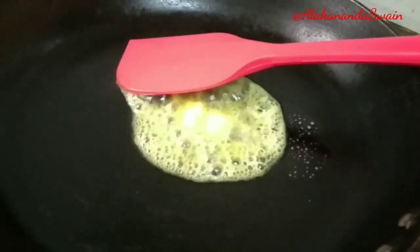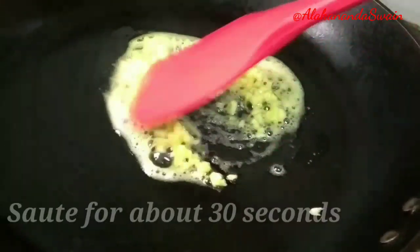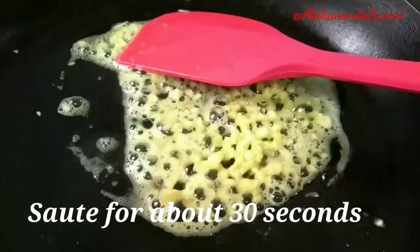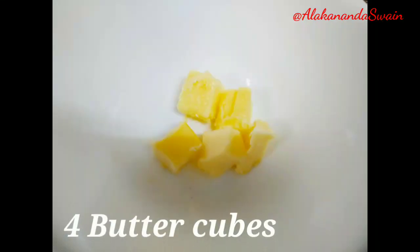Sauté the garlic for about 30 seconds, then switch off the flame and transfer the garlic butter into another container immediately. Sautéing the garlic is to remove the raw flavor — do not sauté it for too long.